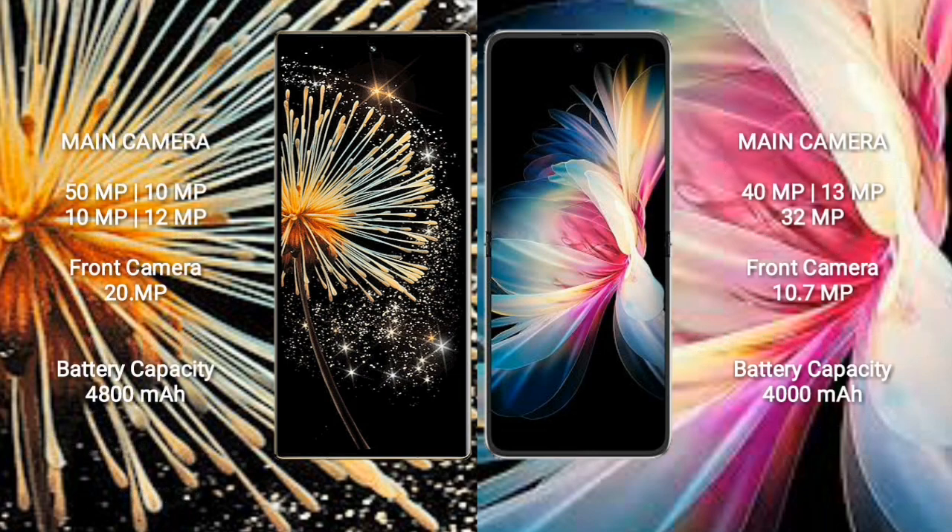Samsung Z Fold 3 rear quad camera setup: 50MP plus 10MP plus 10MP plus 12MP, and front camera 20MP. Huawei P50 Pocket rear triple camera setup: 40MP plus 13MP plus 32MP, and front camera 10.7MP.